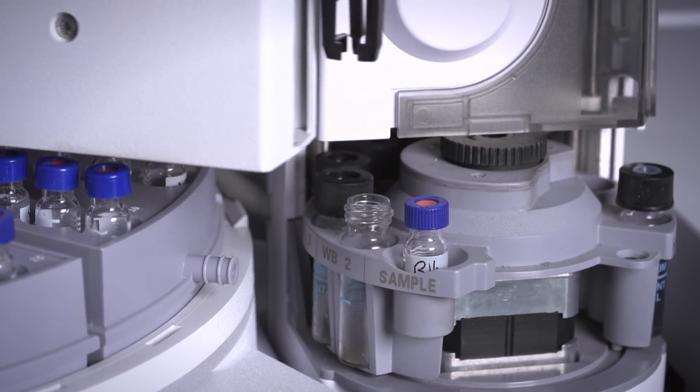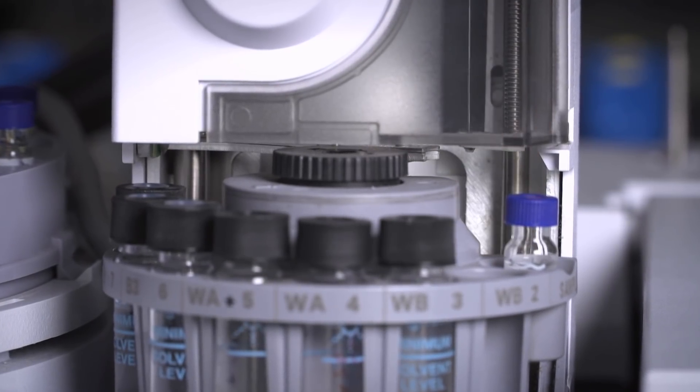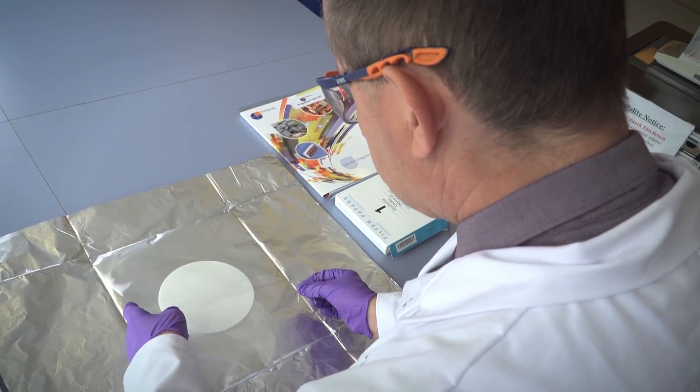We found that certain acrylic formulations performed very well in these tests. We took that information and ran more trials. We looked at varying the formulations, the application method for the top coats, and different coat weights, resulting in our RCU mineral oil barrier film with three-year effective barrier.